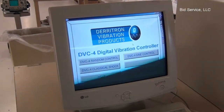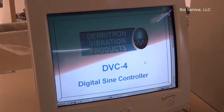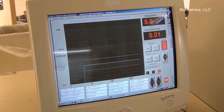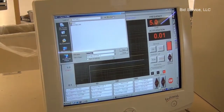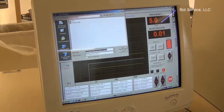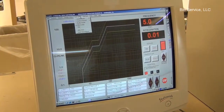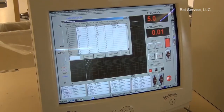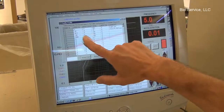The program's opened up and what I'm going to do is I'll do a sign control. I'm going to open a profile — I have it saved under profile for cal profile. And this is the calibration profile listed.